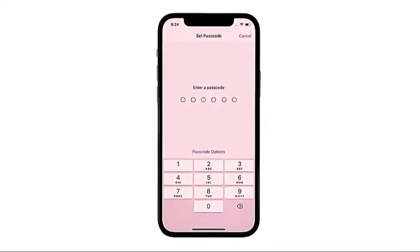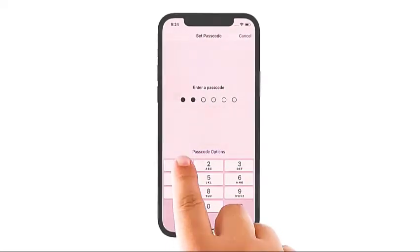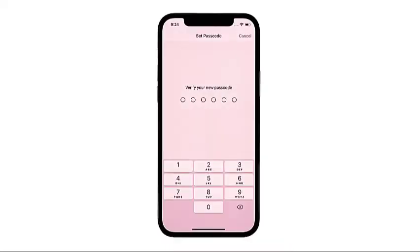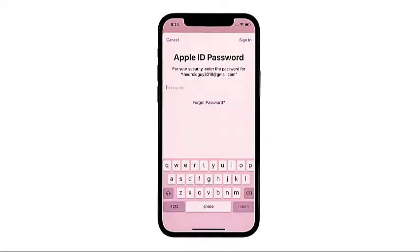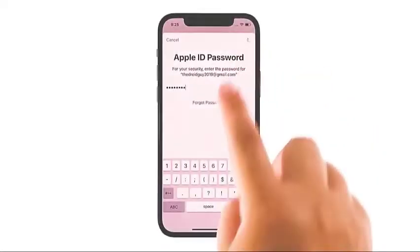Enter your six-digit passcode on the next screen. Type in the same passcode on the following screen to verify it. The phone will then create and save the passcode. Be sure to take note of your passcode for safekeeping. If prompted, enter your Apple ID password to confirm, and then tap Sign In in the top right corner.